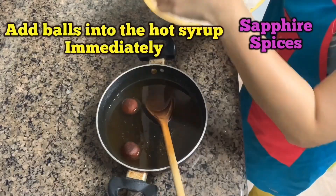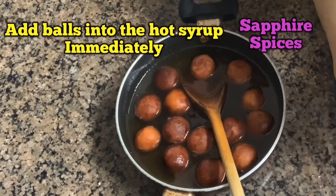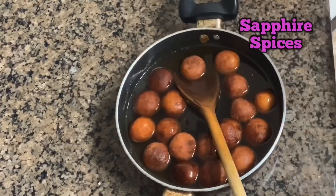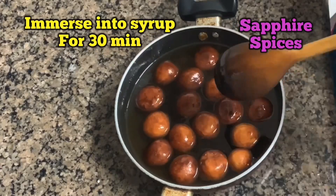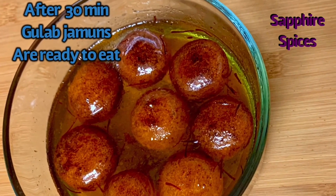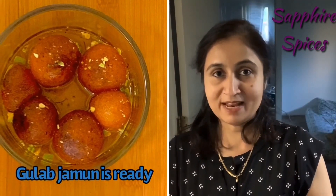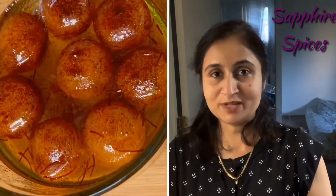Add the balls into the hot syrup immediately and immerse them in the syrup for 30 minutes. After 30 minutes, gulab jamuns are ready to eat. Bye-bye!